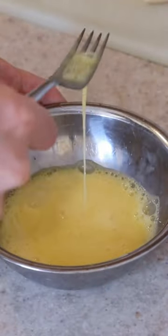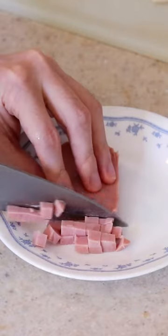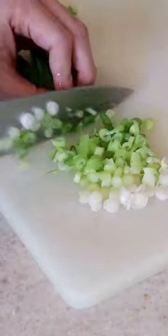Crack two eggs and make sure they're well beaten. Dice up any additional protein of choice — I'm using luncheon meat. Mince a couple cloves of garlic. Thinly slice up some scallions.